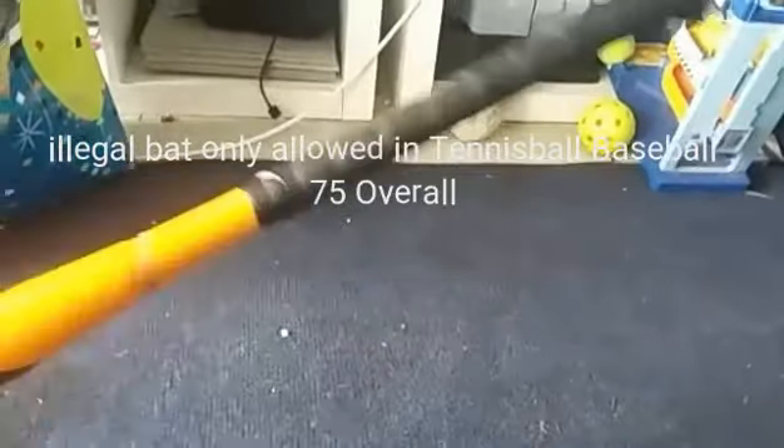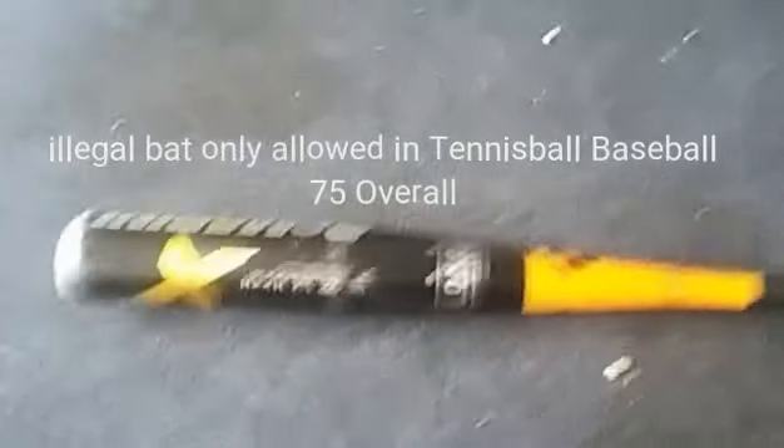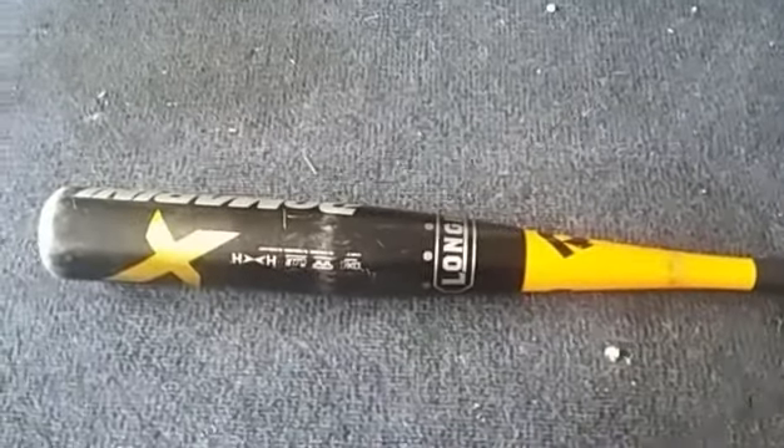It is a 30-inch, 20 or 21-and-a-half ounce bat, and that is the huge DeMarini bat.